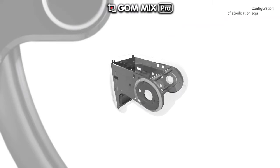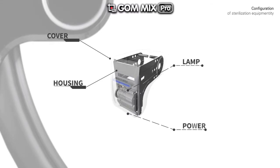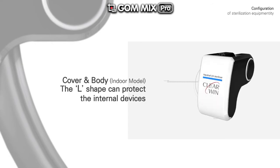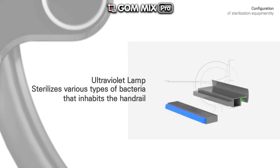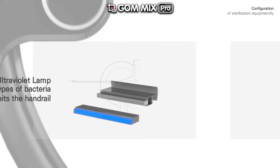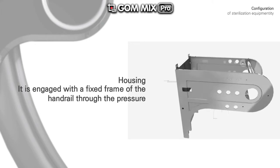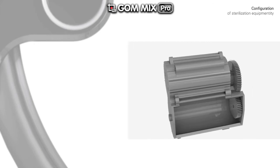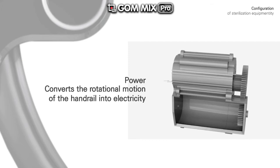This is a simple device that consists of a cover, lamp, housing, and power source. The L-shaped cover protects the internal devices. The ultraviolet lamp sterilizes various types of bacteria that inhabit the handrail. The housing is engaged with the fixed frame of the handrail through pressure. The power source converts the rotational motion of the handrail into electricity.